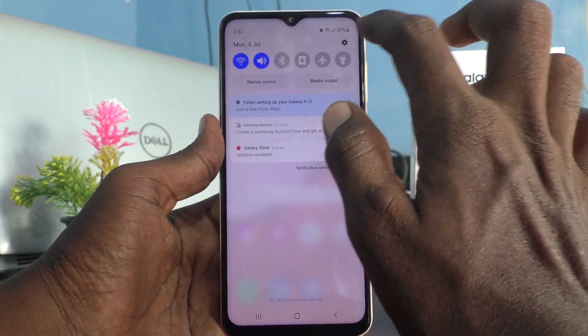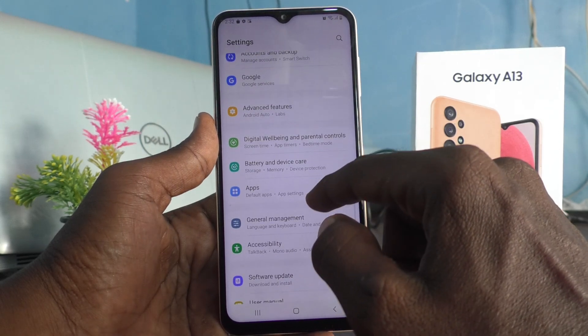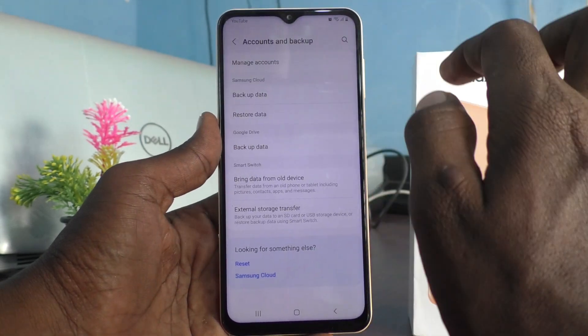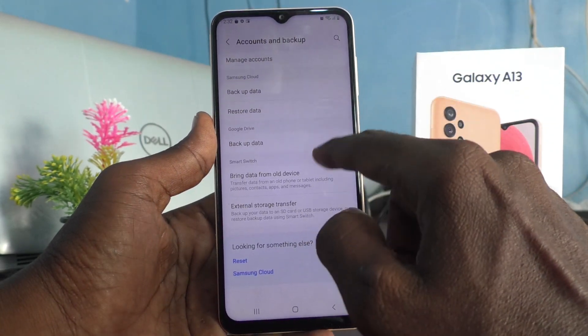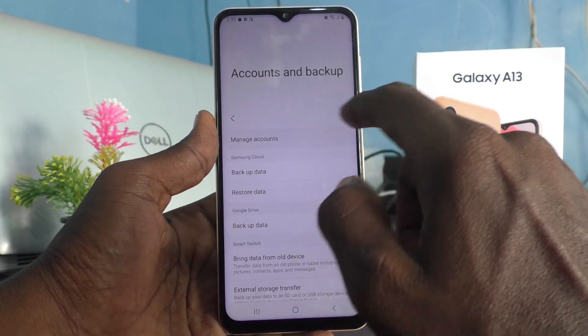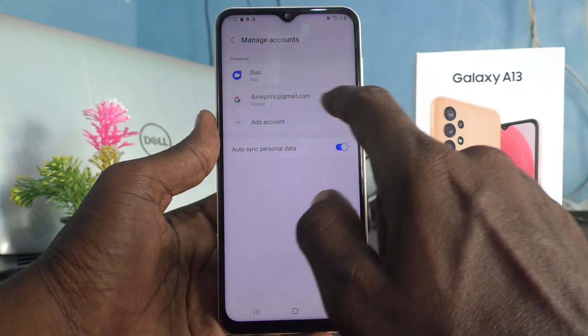First of all, go to the Settings of your phone and click on Accounts and Backup, then click on Manage Accounts. Click on the email ID that you have associated with your phone.